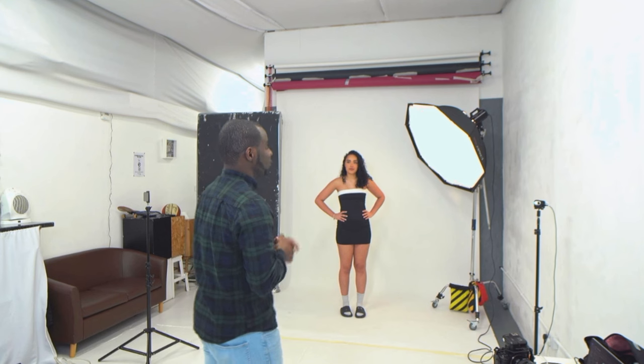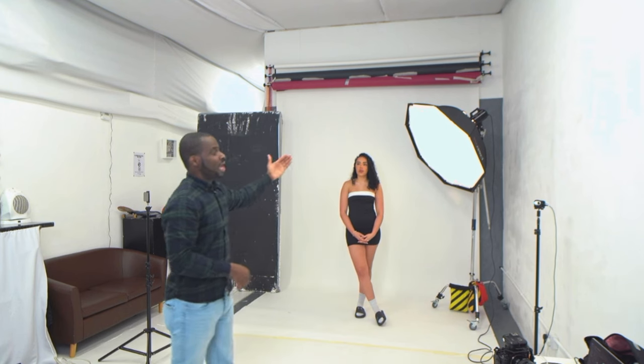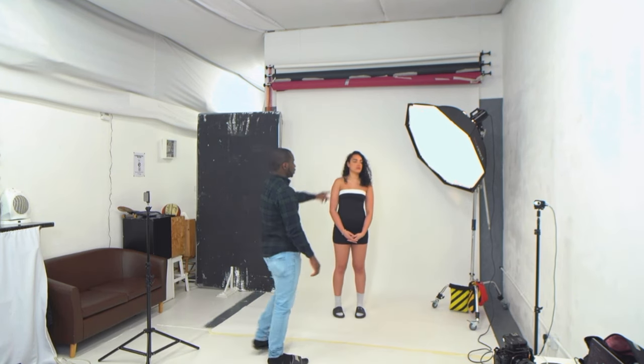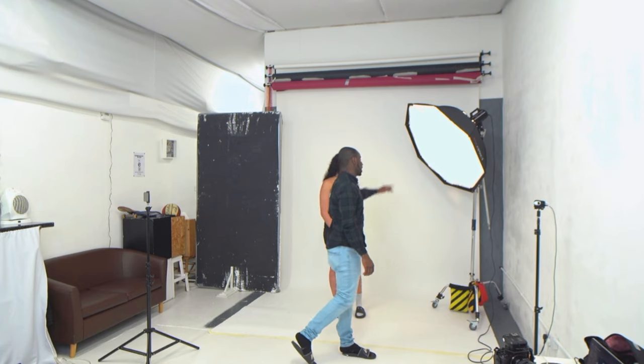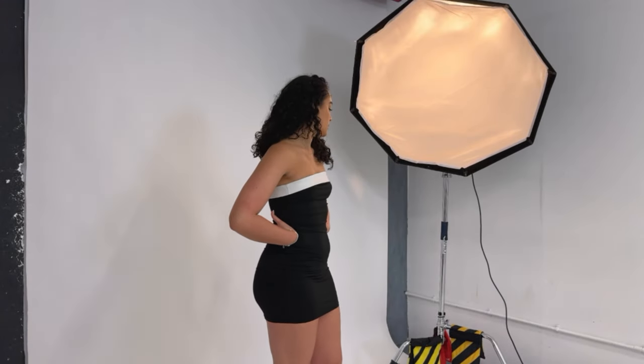Setup number two — this time we've moved our light slightly around, coming from a 45-degree angle slightly behind Tia. She's going to be positioned just on the edge of this light. Be conscious of your model's position with this setup because it's going to be super dramatic. Our light settings are exactly the same — we haven't changed anything.